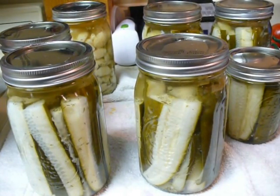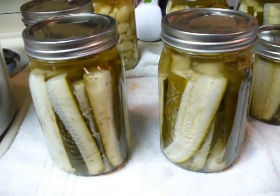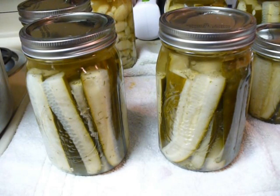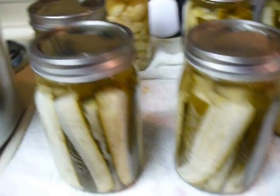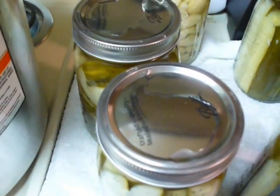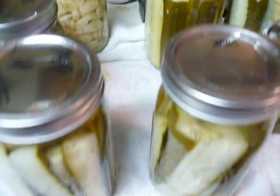After fifteen minutes, pull them out and let them sit overnight, or at least twelve hours undisturbed. To make sure they are all sealed, wait for the little pops. What will happen is the lid will suck in and pop, and that means it is fully pressurized.